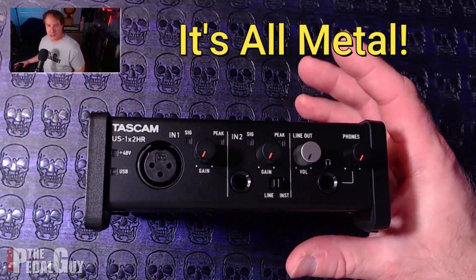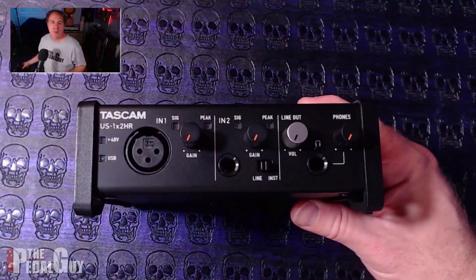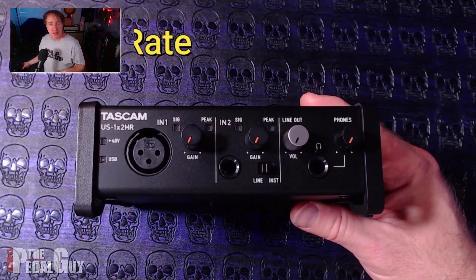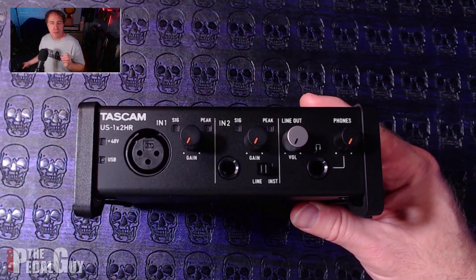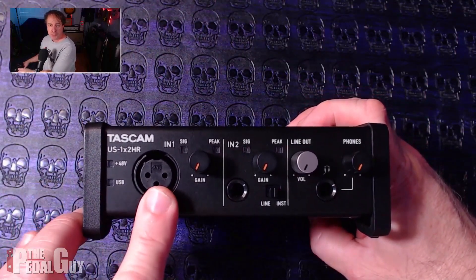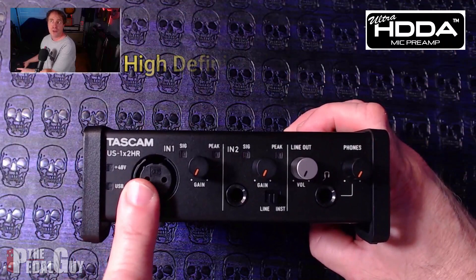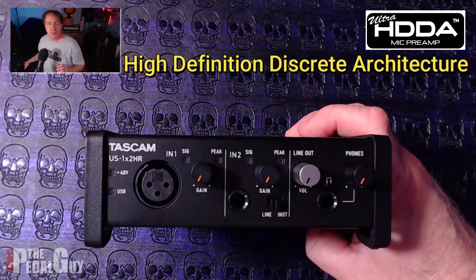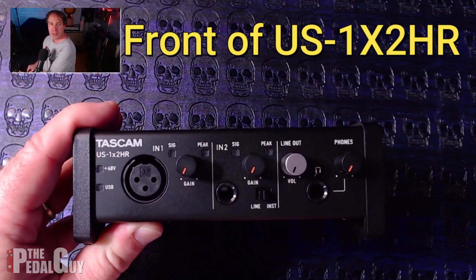Let's talk about durability — the US 1x2 HR has a full metal chassis. For audio resolution, it has a bit depth of 24 bits and a sampling rate of up to 192k, so you're getting the most resolution possible for your recordings. One standout hardware feature is the microphone preamp, which incorporates Tascam's exclusive ultra HDDA technology — High Definition Discrete Architecture — offering a crisp, clear sound with super low noise levels.